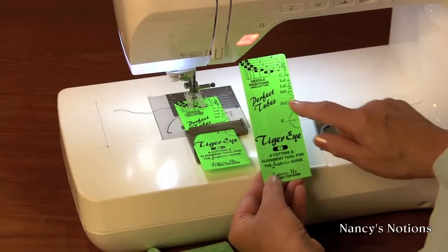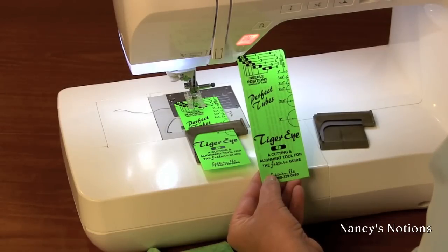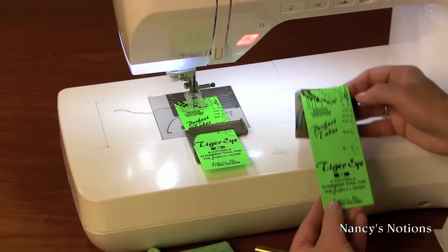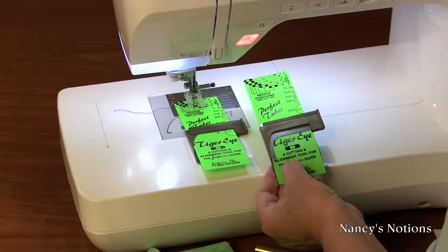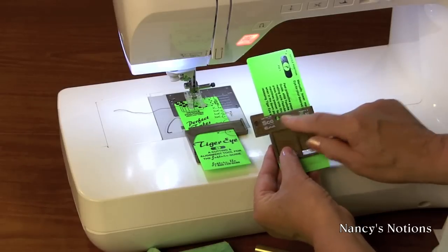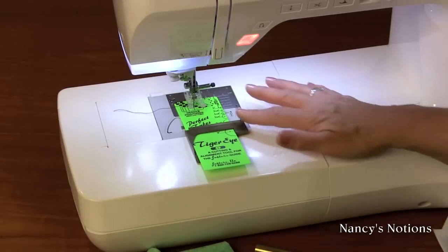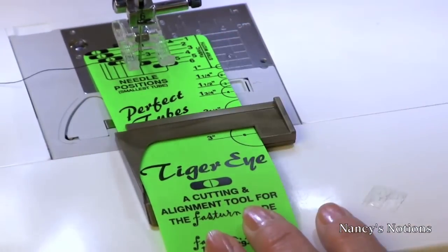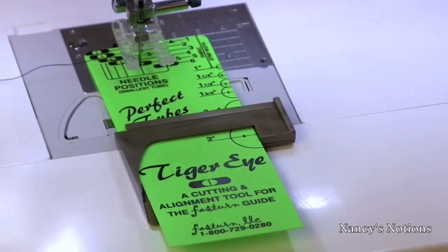On the alignment tool, at the top, for cylinder number five, it also gives me a needle position. It has a little hole that my needle can actually be inserted into. What I have to do is align the alignment guide inside of the Fast Turn Guide. On the back side it has adhesive. I simply remove the adhesive backing, slide it underneath my machine, and make sure that my needle is going into the number five cylinder opening, then secure the guide to the base of the machine.